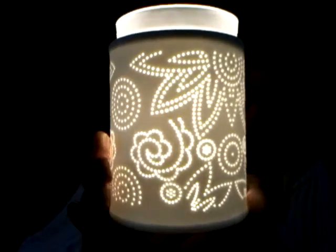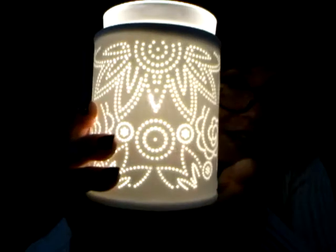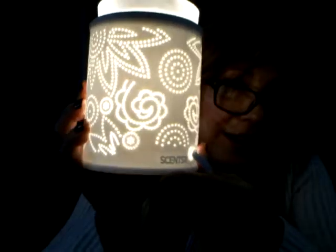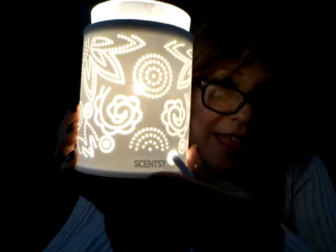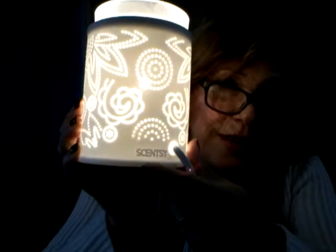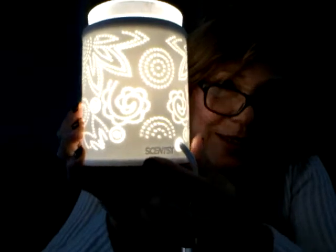Look, I'm turning it around. And if you remember in previous videos that I have done, the logo is always on it — the Scentsy logo.